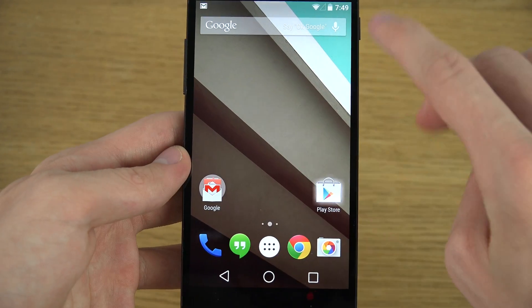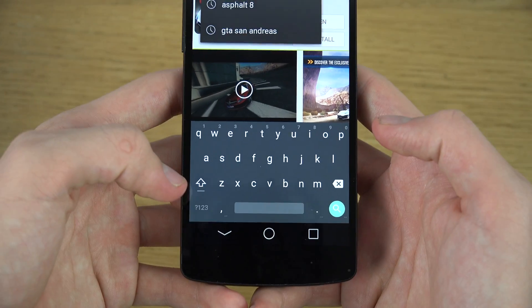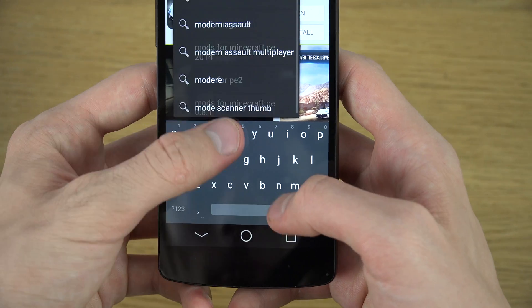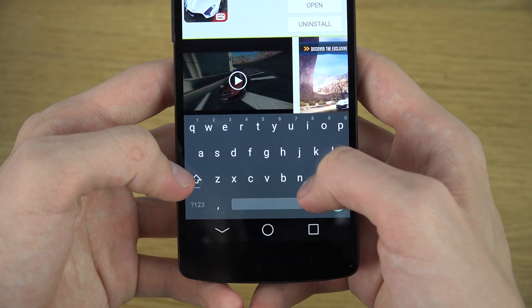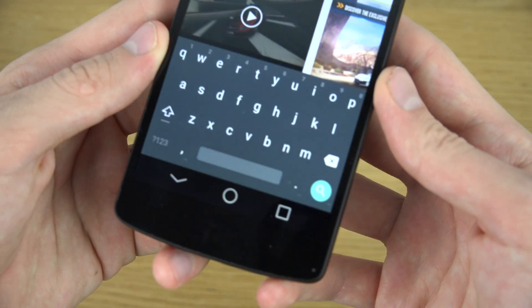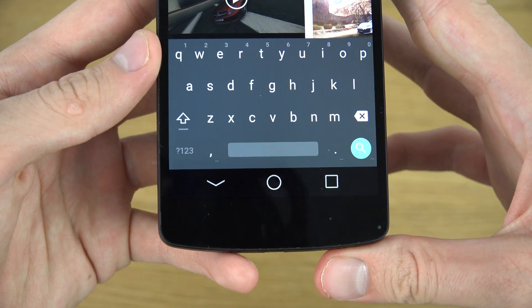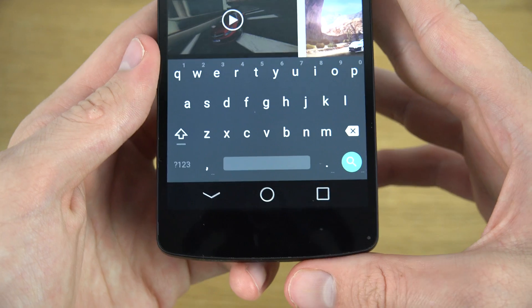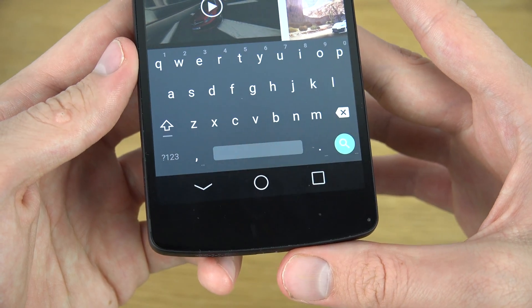Let's go into the Play Store and type some more here. I like the vibration as well — it was very very nice. Overall the flat UI of this keyboard is definitely something that I'm very much in love with in the latest version of Android.